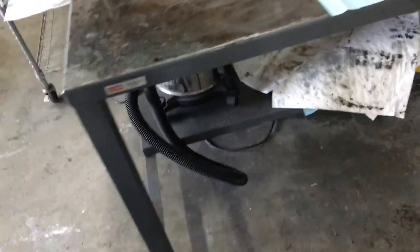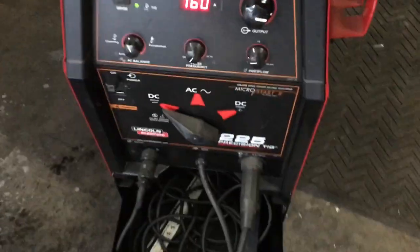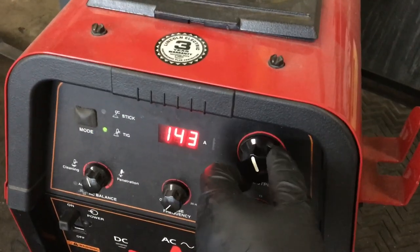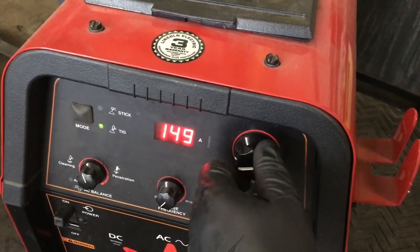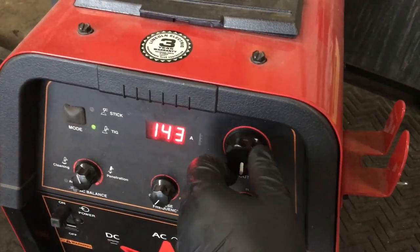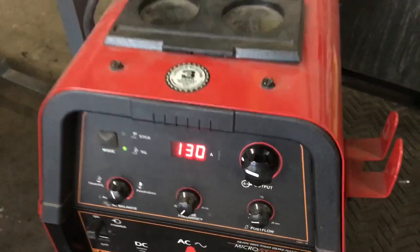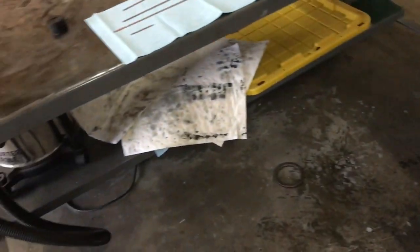If anybody wants to learn any welding tips and tricks, I advise you to go to YouTube and type in weldingtipsandtricks.com. You're not gonna become a better welder unless you actually do it. When you're welding steel, you can't just run bead after bead — you gotta let it cool. Let's go down to about 130 amps. That guy's name is Jody and he also has a store called weldmonger.com where you can purchase products — that's where I get all my stuff and where I got the machine.